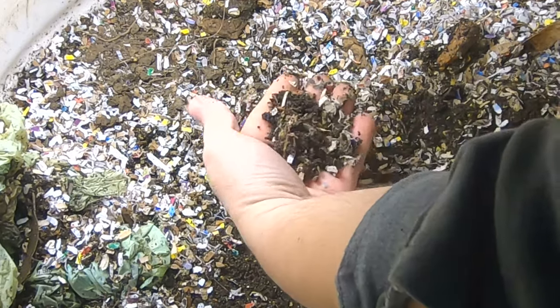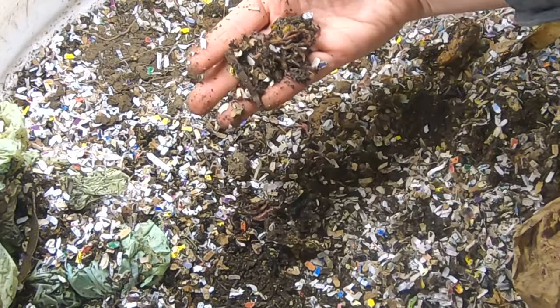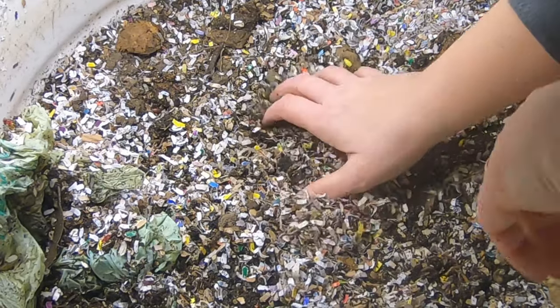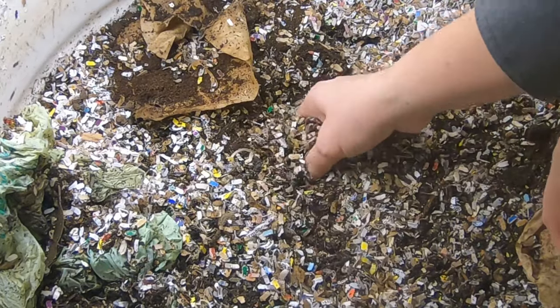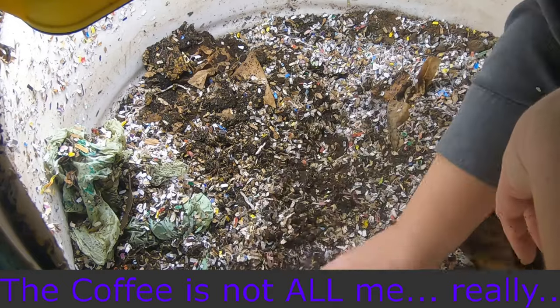Some very, very wiggly worms. I can see a little potato peel there. Let's see if I can dig a little deeper. Coffee filter. More coffee filter. Sprouts of some sort. Coffee filter.